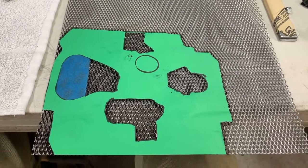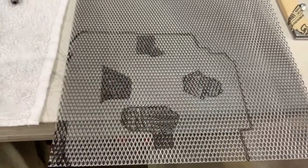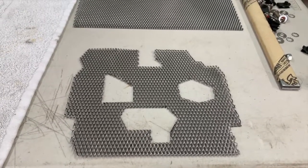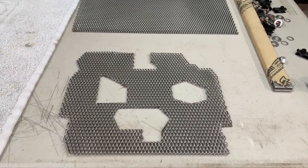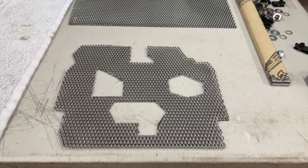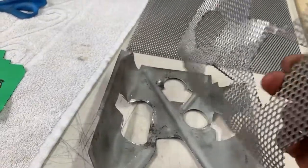Step three: transfer your template onto your mesh — done. Step four: cut it out with some tin snips and a cutoff wheel. I found that the Dremel cutoff wheel works really well on this, though it may be better with a different wheel — I didn't try it. Step five: hand form that mesh to fit your windage tray.